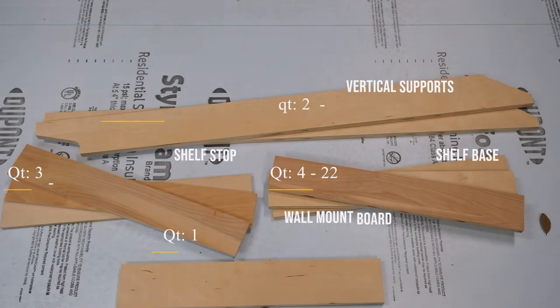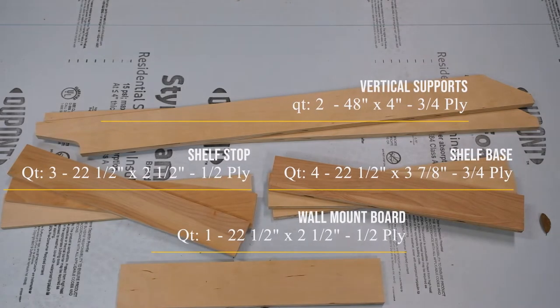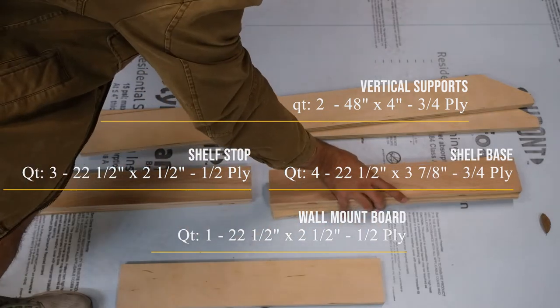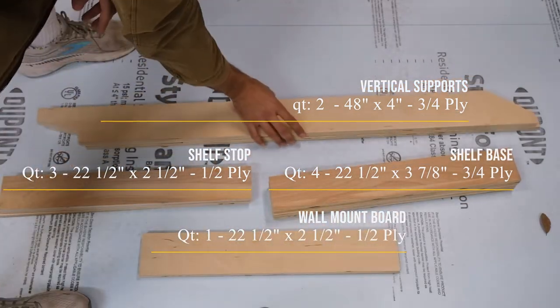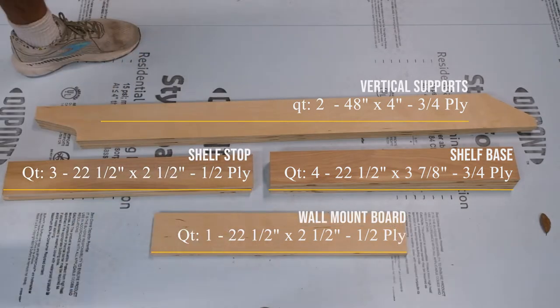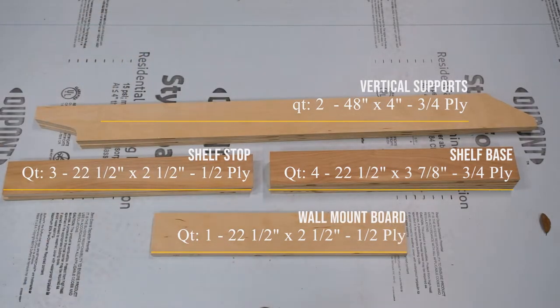So this is what you're going to need. You'll see I only have three shelf bases in the picture, but I needed four. The shelf stop and the wall mount boards I ripped down to two and a half inches instead of four — just a little adjustment and then it turned out perfect.